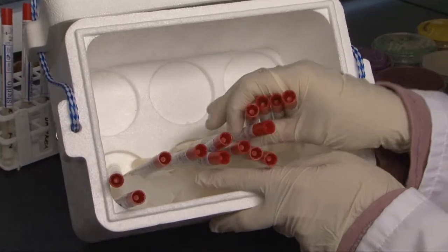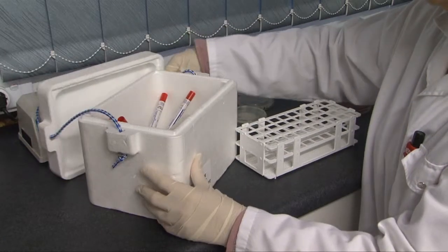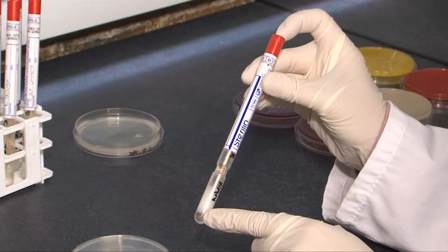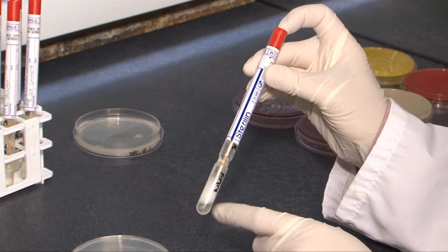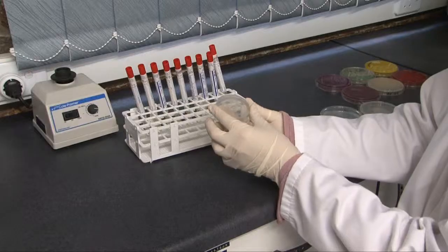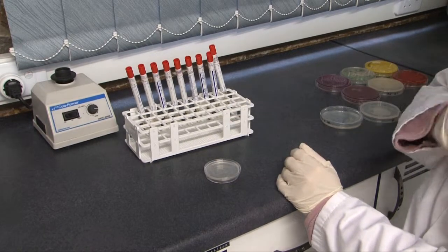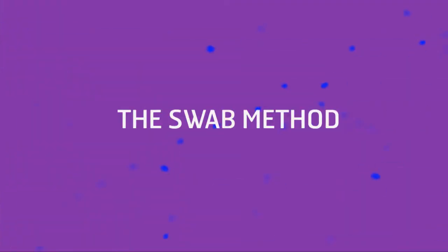Contamination during transport to and from the sampling site is significantly reduced with a swab. Swabs are less bulky to carry around during sampling. A sterile disinfectant neutralizing medium can be used with a swab and not with a contact plate. The agar in a Rodac plate can fall into the lid of the contact plate during transportation to the laboratory, making interpretation of the results difficult.